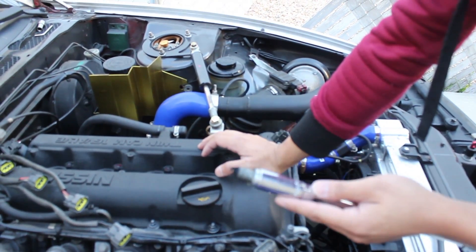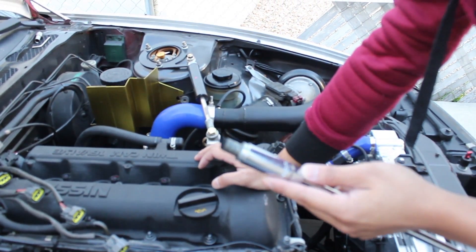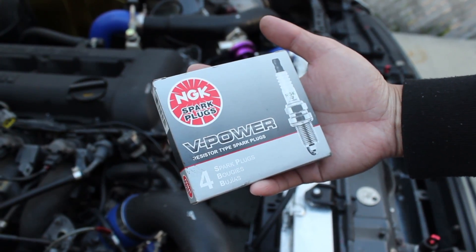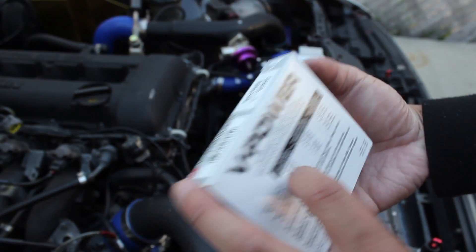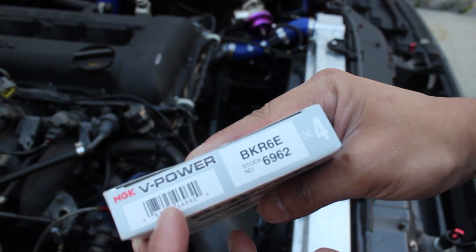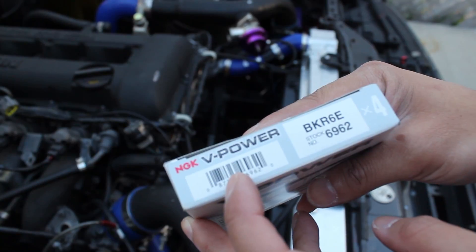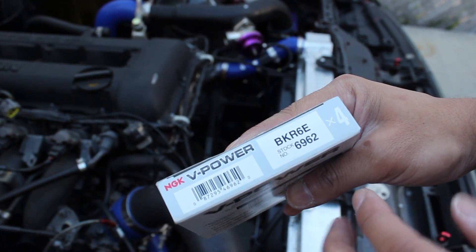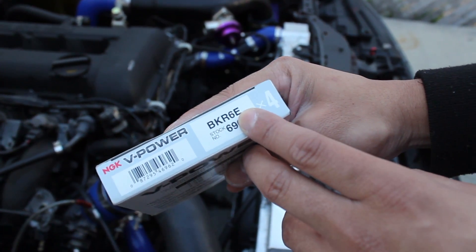The next thing you're going to do is get your new plug and gap it to the specific gap, which I'll show you right now. These are the plugs I went with — these are NGK BKR6Es, pretty much the copper tip. The ones I have right now on my car are iridiums, so I'm just going to try out to see which one works better. My heat range is 6, which is recommended for stock setup.